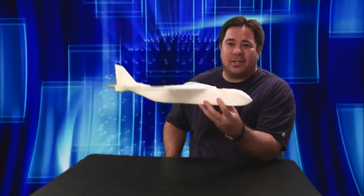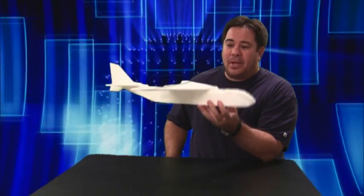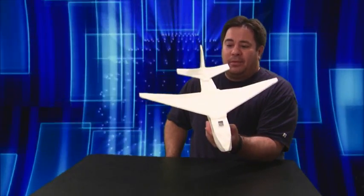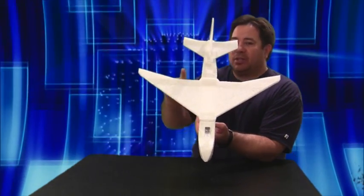So basically I threw together a concept for a large, military-style cargo plane that I wanted to build. Here's a quick mock-up of the plane I want to build — it's just a small plane right now that I was using for glide tests. I'm going to be building a bigger version with a 54-inch wingspan, and it's going to have dual motors — one motor on each side.